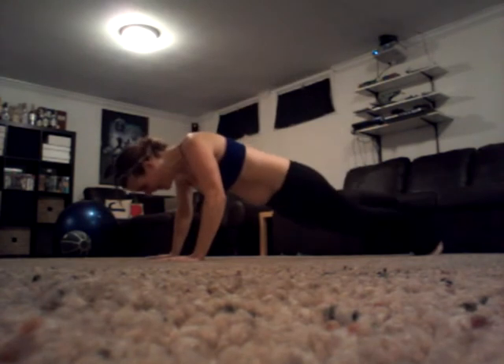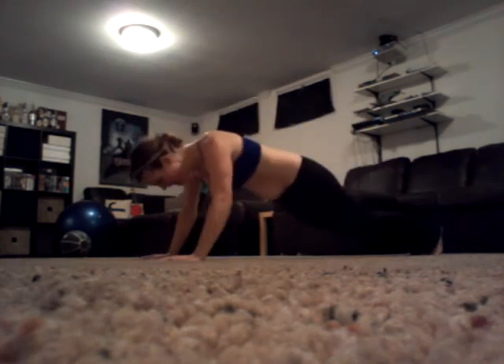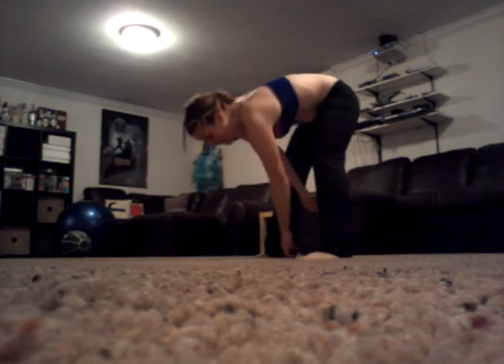Plank, set, jump, sprint, plank, five seconds, plyo, plyo, plyo, set, up, done — yeah! Yeah!